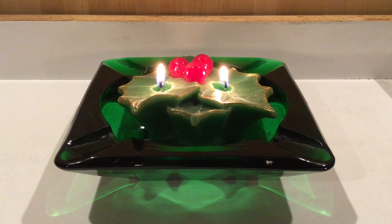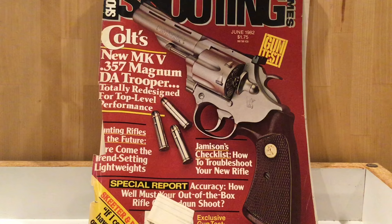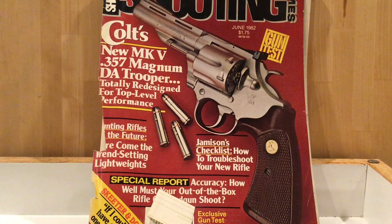Many firearms enthusiasts of those times really appreciated Skeeter Skelton's work. Here is an old issue of Shooting Times Magazine, June 1982, when Skeeter was the handgun editor for Shooting Times. He had a column that he did every month called Hip Shots.